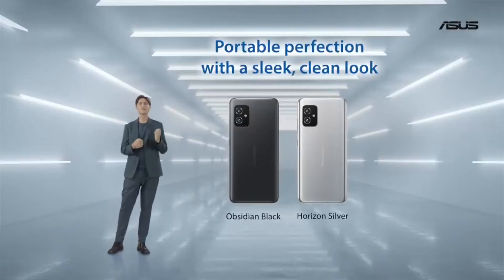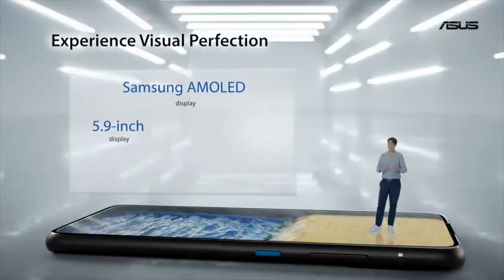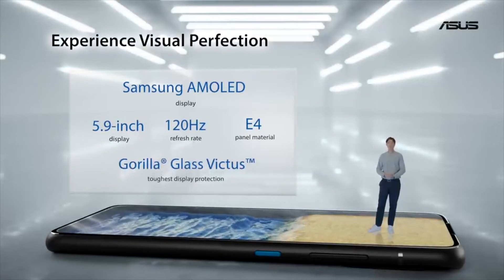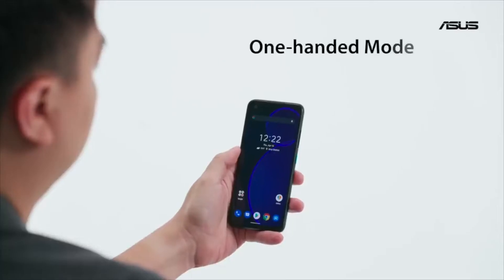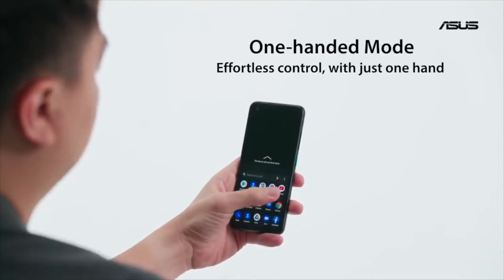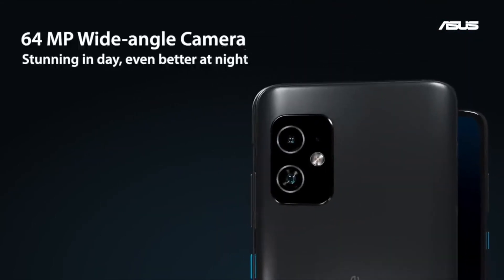We generally find ultra-wide cameras much more useful than macro cameras on phones, making this an unfortunate change if accurate. The standard Zenfone 8 is a much more traditional device according to the leak.